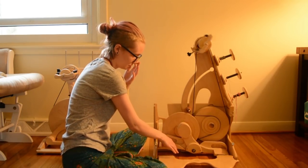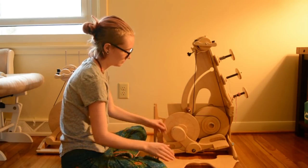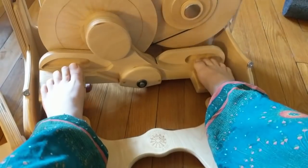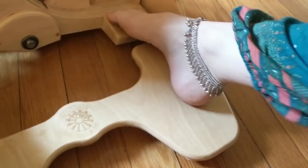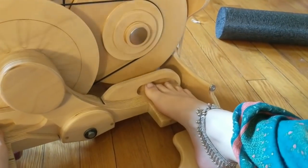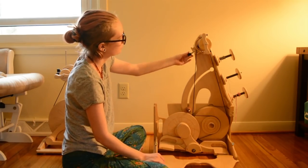The treadling mechanism on the Queen Bee is a little different but equally cool. There is the flip-down foot rest so you can keep your feet off the floor if that's a problem for you. You can see there's a lot of variation for foot length — I wear a size five and a half, so I'm tiny. And it's really intuitive to use.